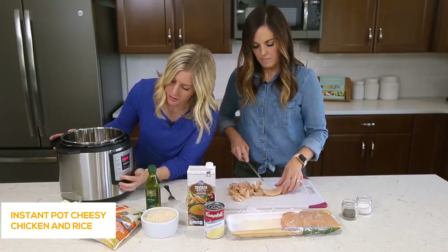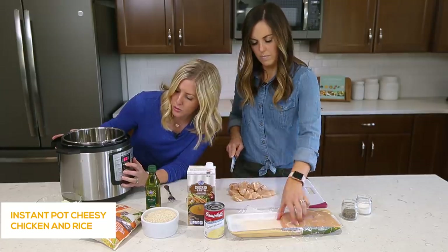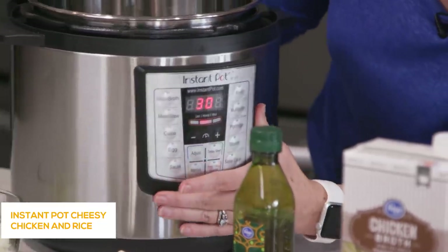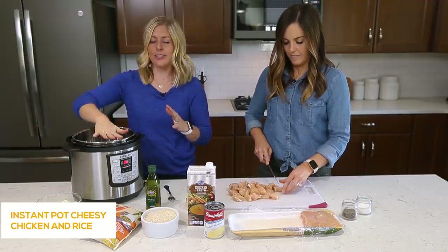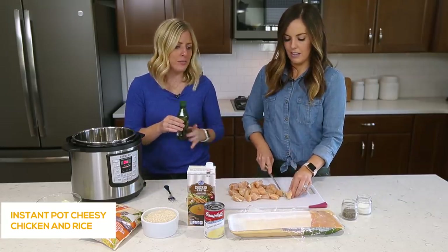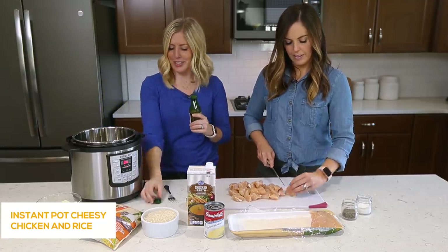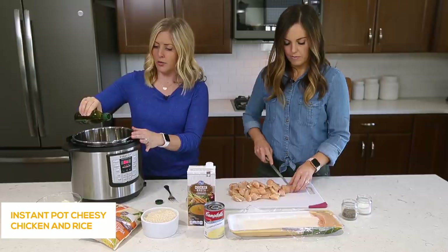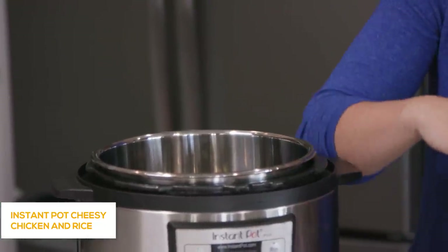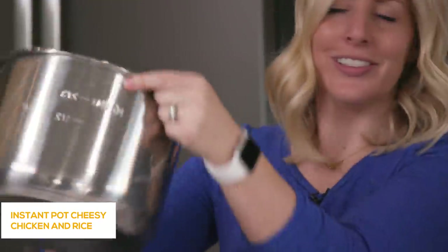While she's cutting that I'm gonna push the saute button. There's a little setting that says less, normal, or more — we're just gonna keep it at normal. After you push saute it's gonna start heating up. Once it gets hot, I add my oil. Sometimes it takes like two minutes, sometimes five. Once it's heated up we're adding about a tablespoon or two of olive oil. I lift the pot and wiggle the oil around so it covers the whole bottom.